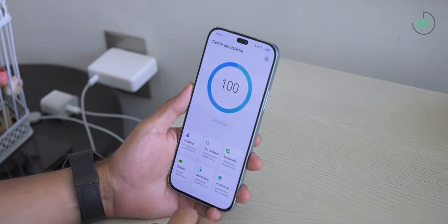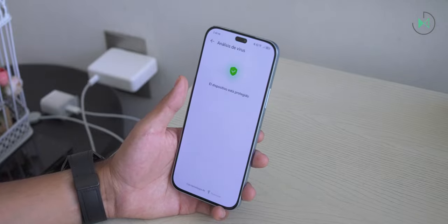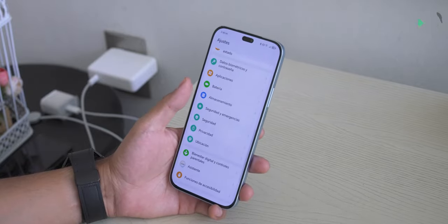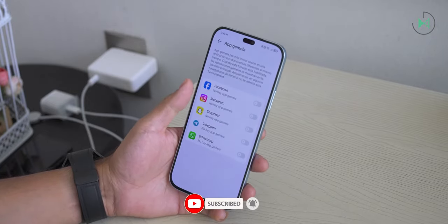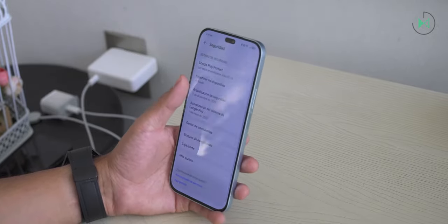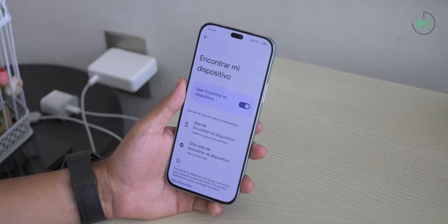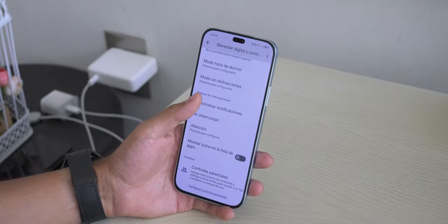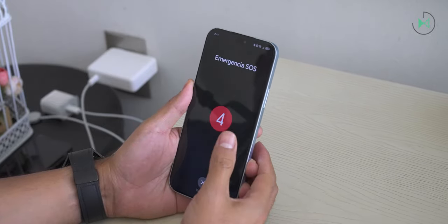Within the system manager application there is an antivirus in collaboration with TrustLook, which is not as reputable as Avast integrated into other manufacturers. It has a function to clone applications found in settings under applications as twin applications. It doesn't have a second space, and if you lose your phone you are completely dependent on Google's Find My Device, which can be weaker compared to iPhone or Samsung. Finally, there are digital wellness features showing how much time you consume on each app, limits and parental controls, plus emergency options by pressing the power button five times.